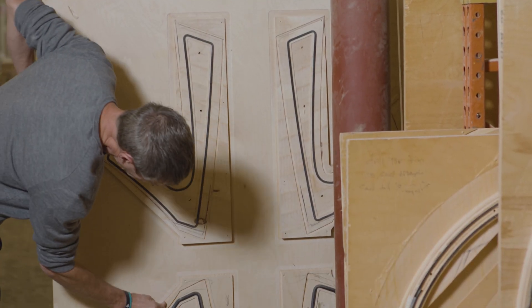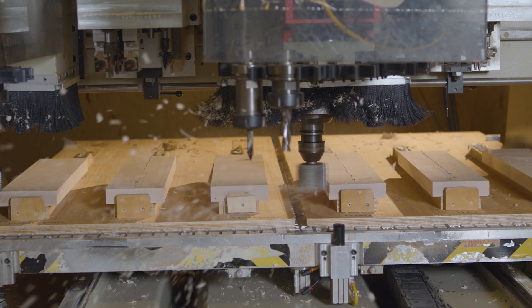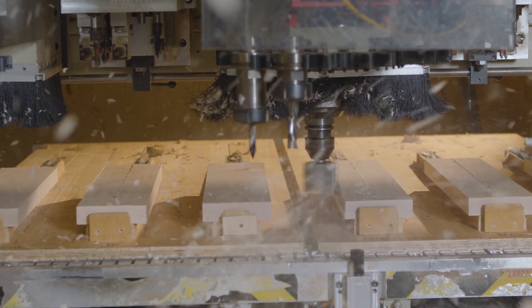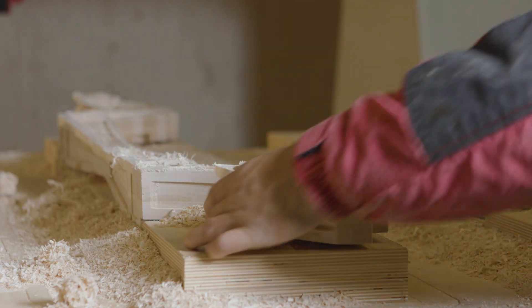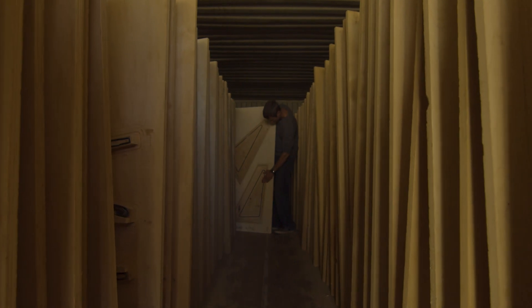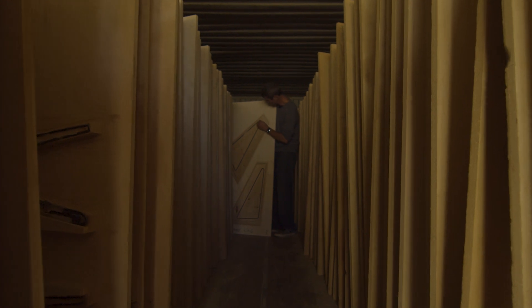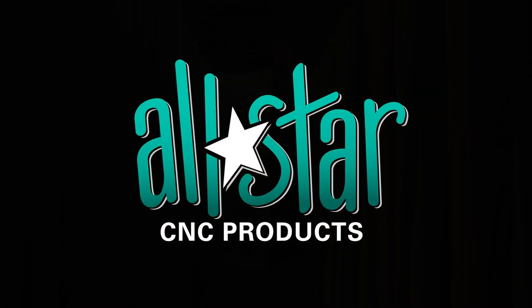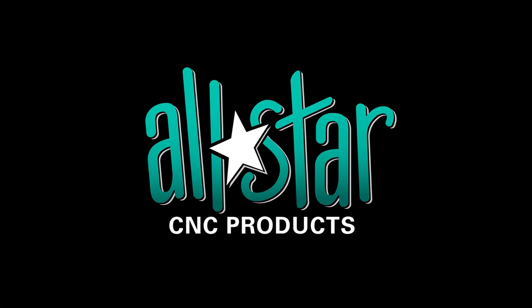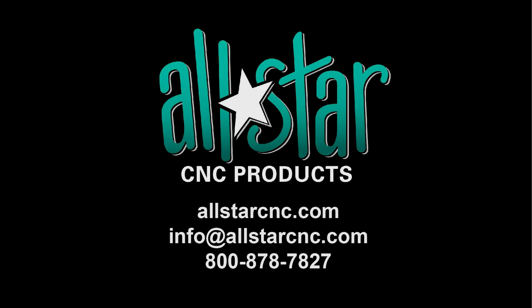Today's USA manufacturing industries rely on CNC automation equipment. All Star has both the products and the knowledge to help make your American manufacturing operations more efficient. Reach out today to learn more.